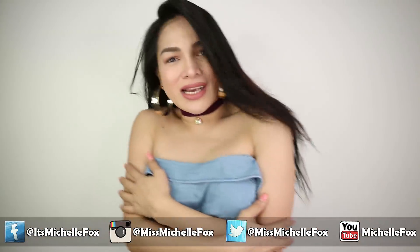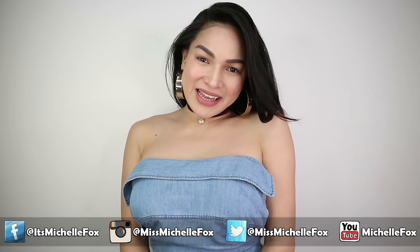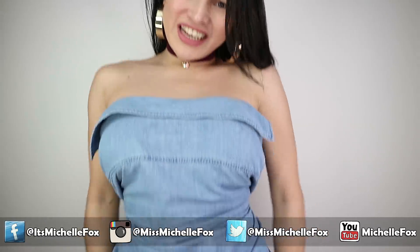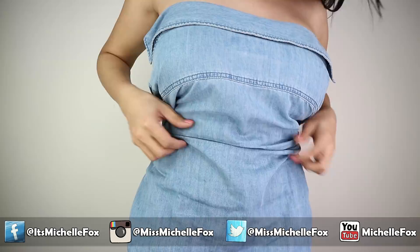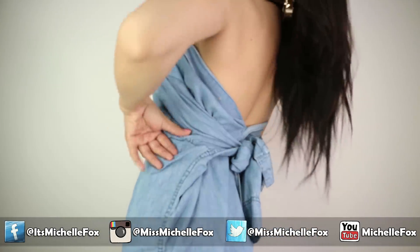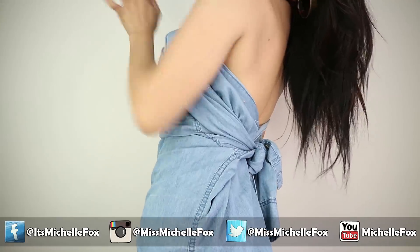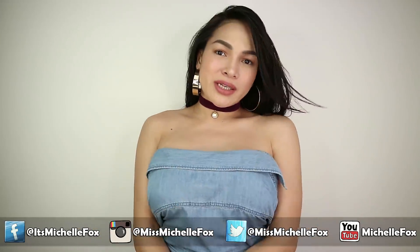Made from the USA! So, I'm just wearing a DIY fashion. This is my polo — medyo nagsawa na ako sa kanya. So ang ginawa ko, itinali ko siya sa likod para mag-dress siya. Denim polo turns into a denim dress.